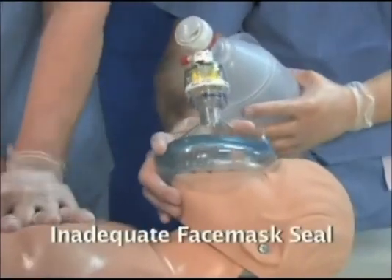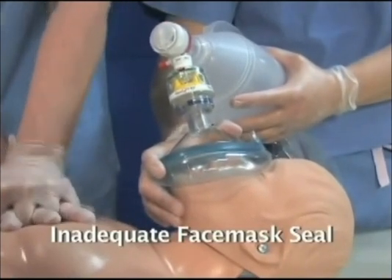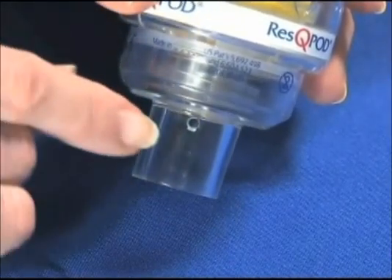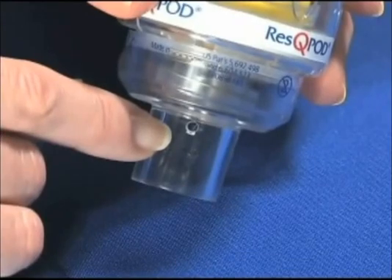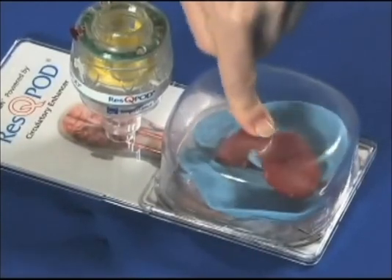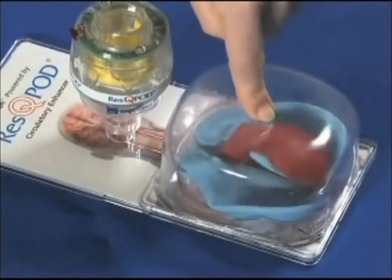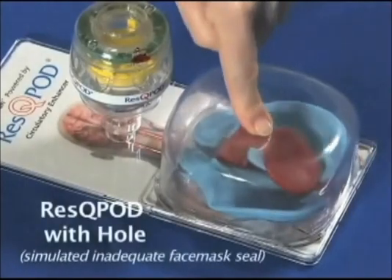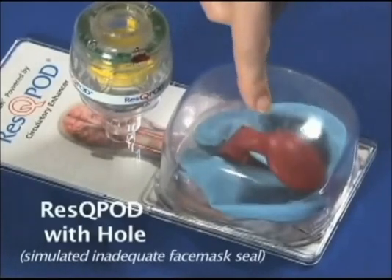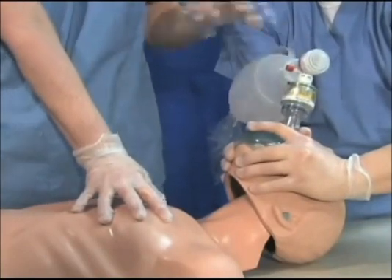The third error occurs when a tight seal is not maintained while using the RescuePod on a face mask. A tight face mask seal is necessary to generate the vacuum that increases circulation. This can be demonstrated by putting a small hole in the bottom of the RescuePod, which will simulate the leak that occurs when you don't maintain a tight face mask seal. Notice that the vacuum that forms is much less because the RescuePod's effect is reduced. This is why maintaining a tight seal during chest compressions with a face mask is critical. Remember to use a two-handed technique to maintain the seal whenever you are using the RescuePod with a face mask.